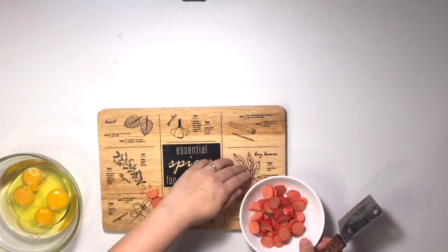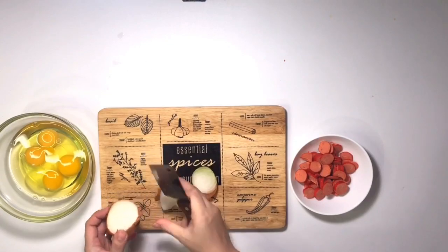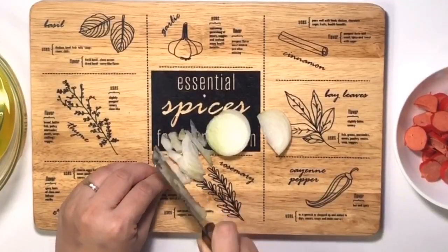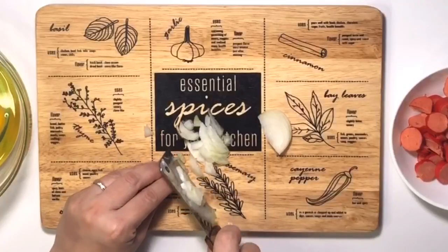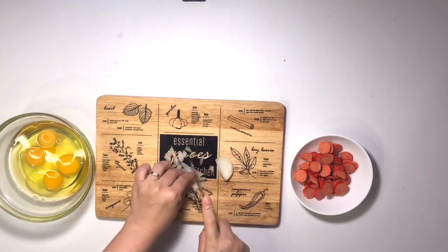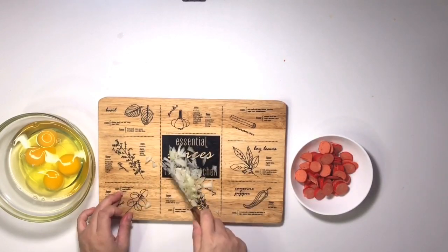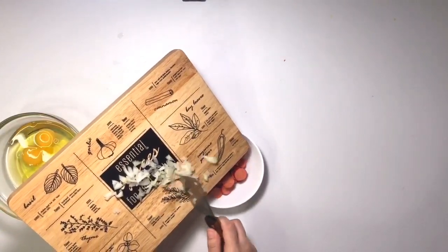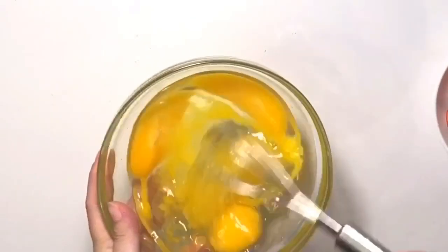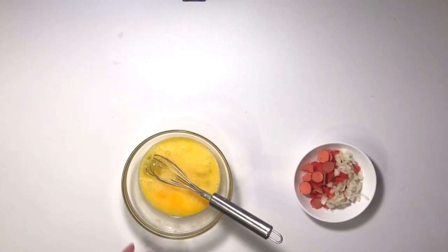Sekarang aku mau potong bawang bombanya. Ini resep yang praktis banget untuk sarapan pagi ya. Ini potongnya kotak-kotak kecil aja. Setelah sudah dipotong, aku mau kocok telurnya dulu ya. Masukin tadi garam, lada, dan penyedap rasanya.